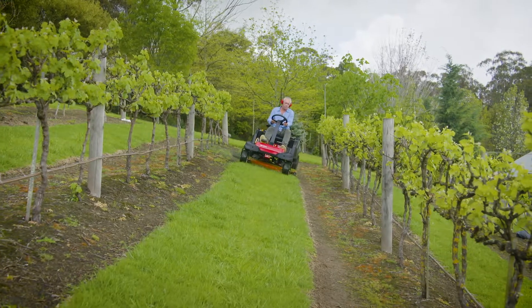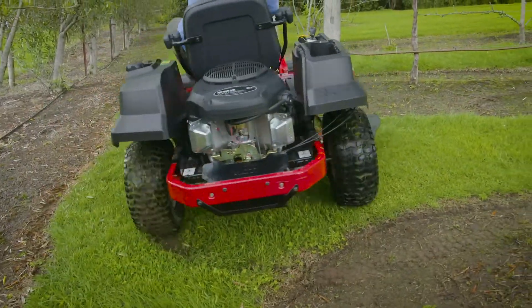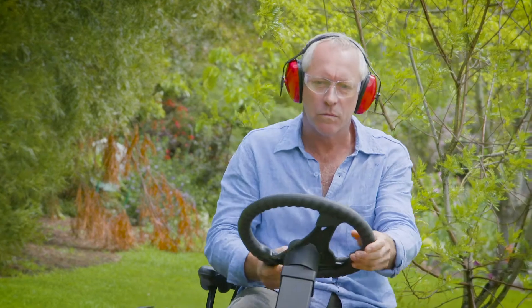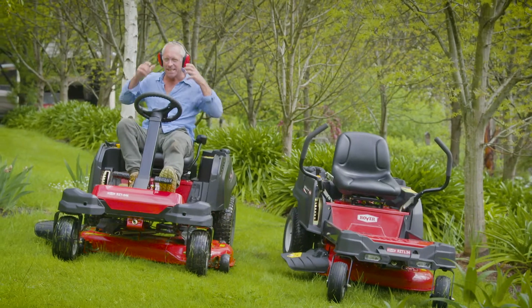It offers superior productivity — no need to overshoot mowing areas and turn around, no three-point turns. It speeds up the job at hand remarkably, and the steering wheel control is unique to the Rover family of zero-turn mowers.